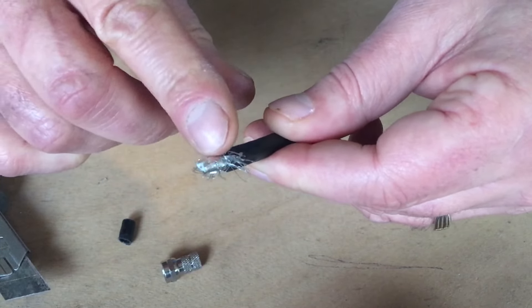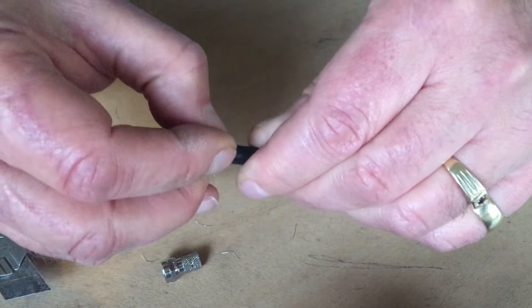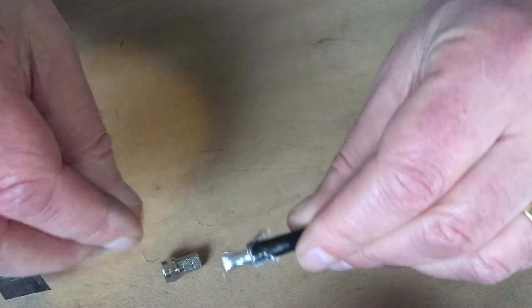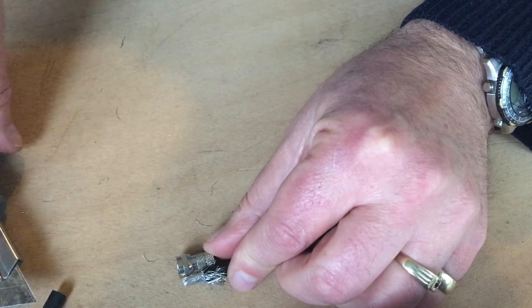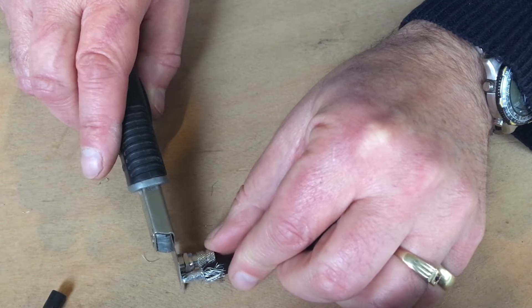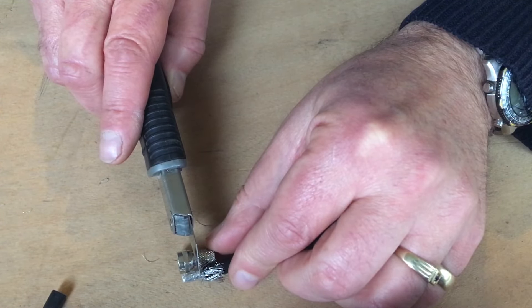Peel it back, keeping the braiding out of the way. Hold it back down next to the F connector — in order for the pin to come out you need about just a little bit more than the nut.